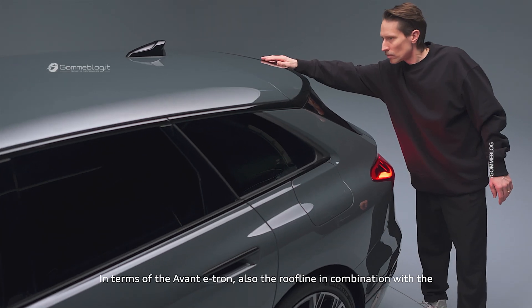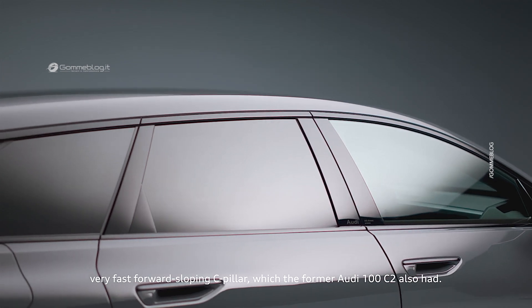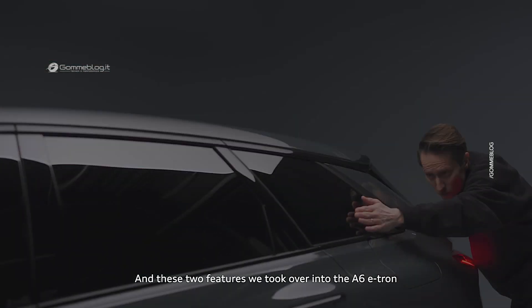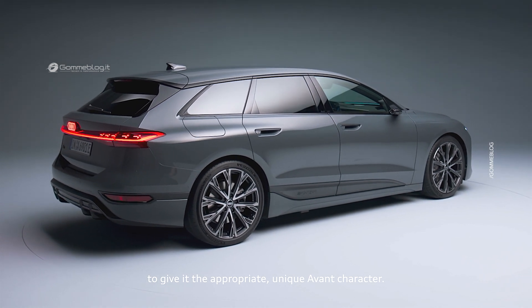In terms of the Avant e-tron, also the roofline in combination with the very fast forward-sloping C-pillar — which the former C2 Audi 100 also had — these two features we took over into the A6 e-tron to give it the appropriate unique Avant character.